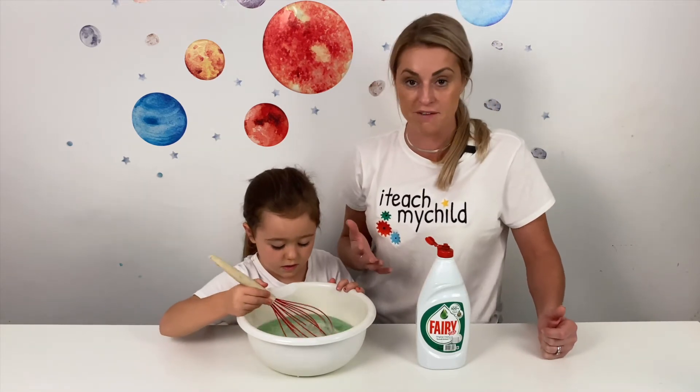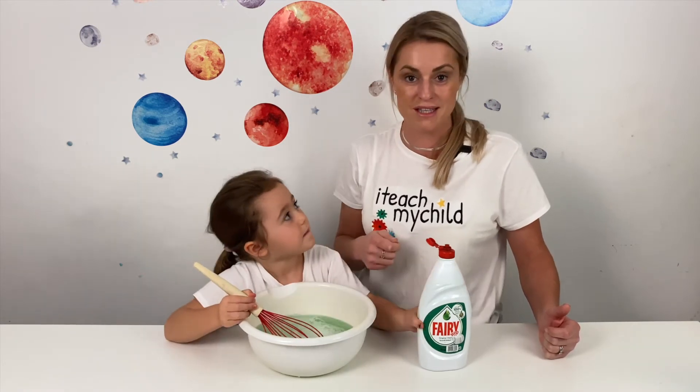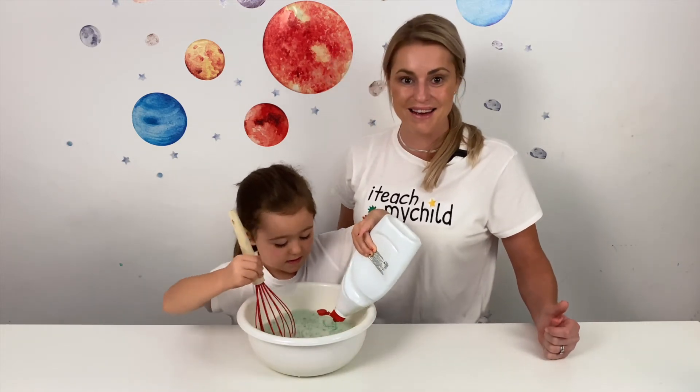So many other benefits, and at the same time this is a very fun activity for your little one, because the more they whisk, the more bubbles will show. Okay, thank you and enjoy!